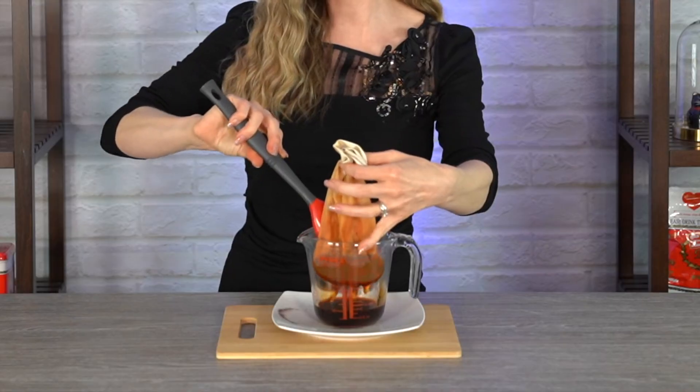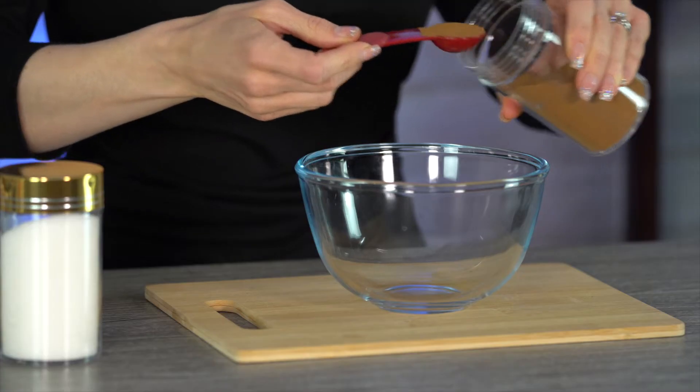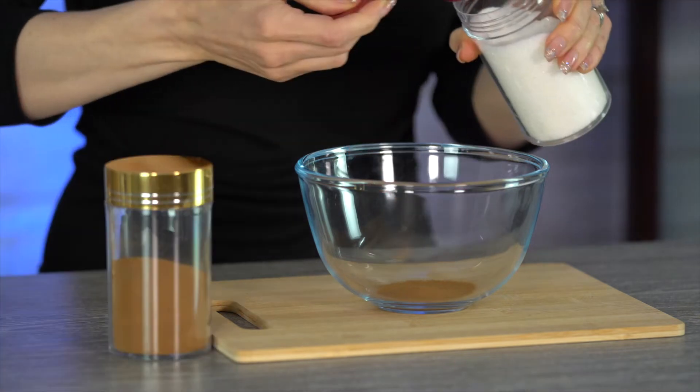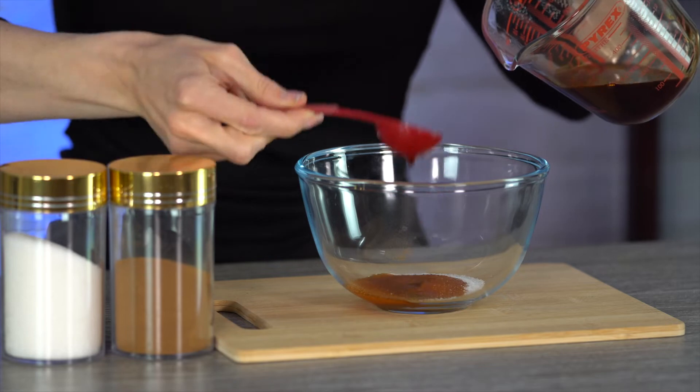Our time is up, so let's go ahead and strain out the tea. I'm just going to push it against the side to get all of those juices out. In a small bowl, we're going to mix a half tablespoon of instant coffee, two tablespoons of sugar, and two tablespoons of the Thai tea we just brewed. The final step is to whisk it together. The Thai tea does stain, so be really careful in case any of it splatters on your clothes.